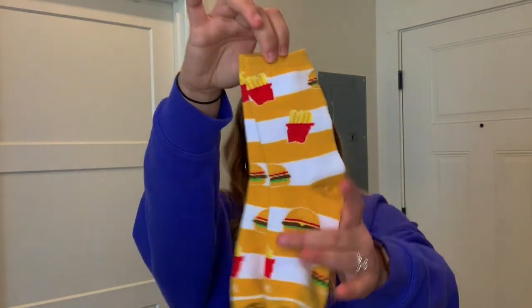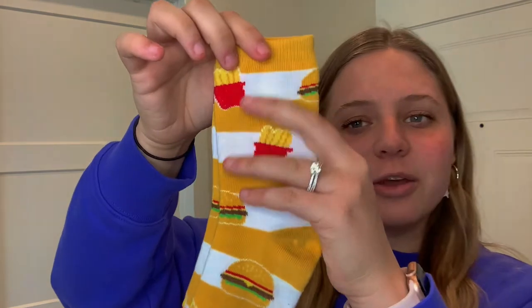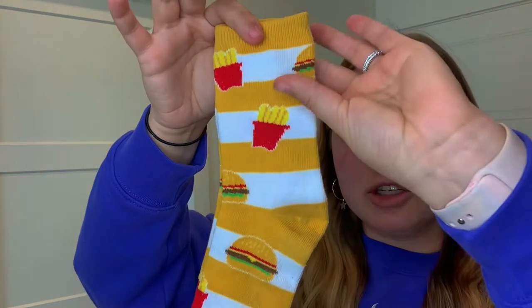These are the cute little socks that we will be making our sock octopus out of. These are actually the children's socks on our site — the burger and fries. I love the stripe detailing; I'm just a sucker for stripes. I'm super excited to work with these because they're so cute and so small.